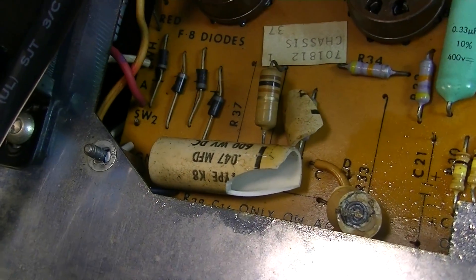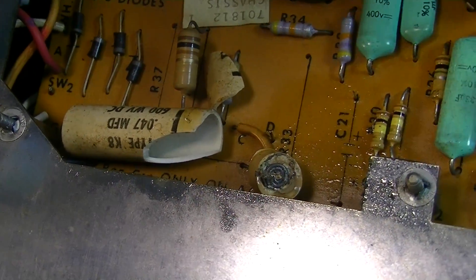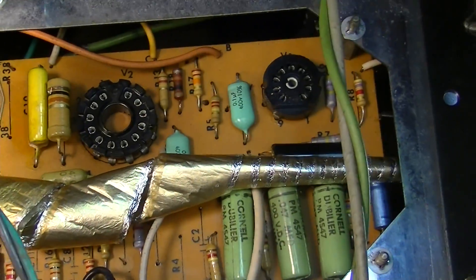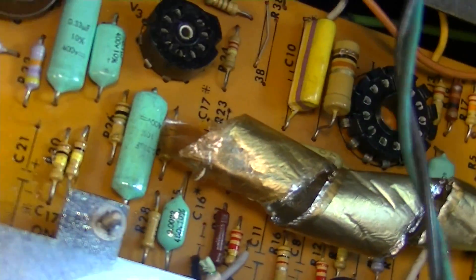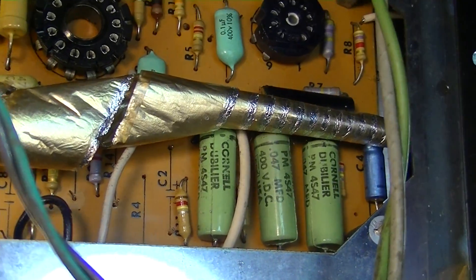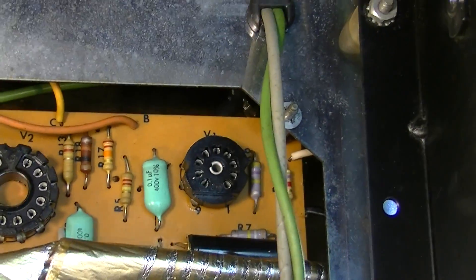It's a 0.47. I haven't looked it up on the schematic to see exactly where it is yet. And look what's happened to the internals — it just shot out over this way. It probably shorted some other things over this way too while it was in here.